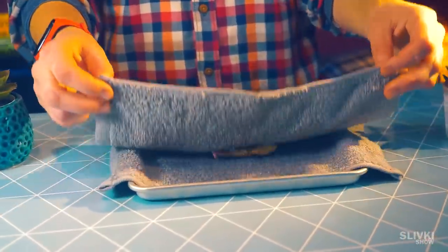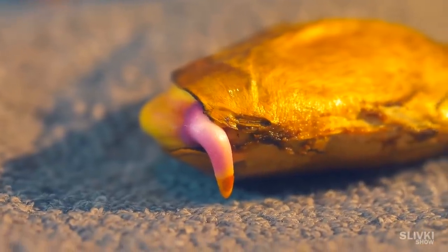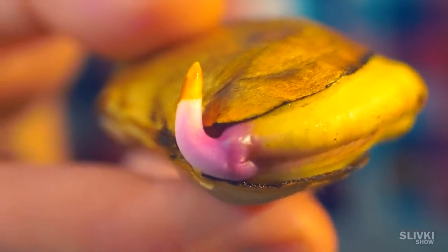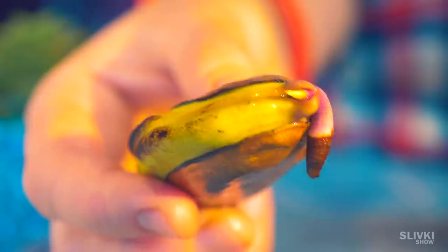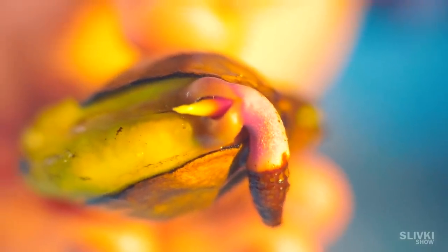I'm sure everyone is interested in hearing about what happened to the mango seed. Is anything going to grow out of it too? And it seems like it will, because 5 days after soaking in water it grew into a thick pink root. And then the outset of the plant stem began to show — it's growing very fast.